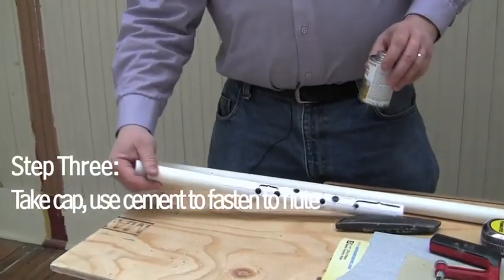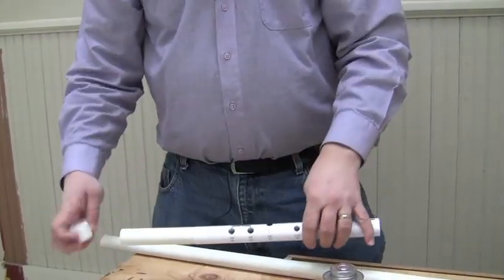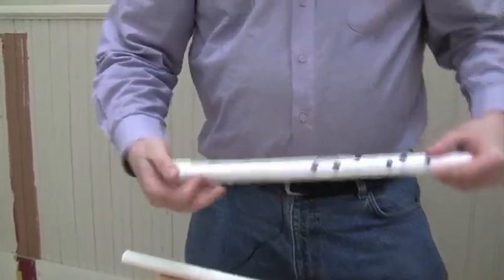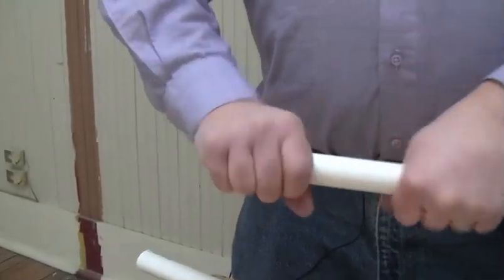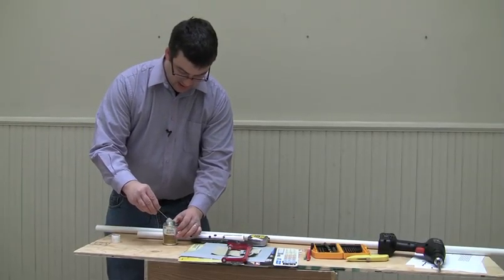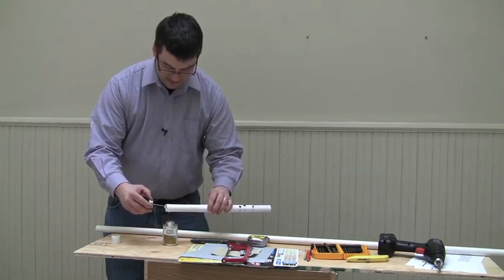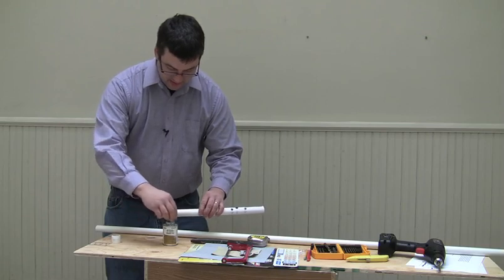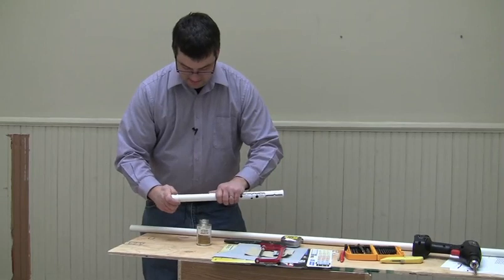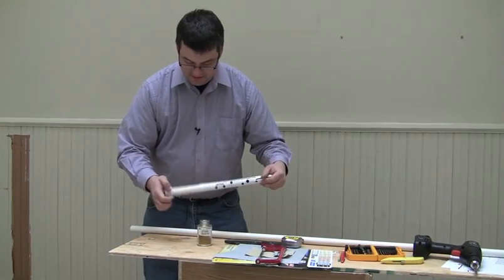We have our cap and our flute. This is the end that the music is going to be coming out of, and this is where we need to use a cap for the PVC. It fits tightly, but we're going to glue it on with the PVC cement. You want to apply a very little bit around the edge, and it maybe takes 20 minutes to dry. Make sure it's dry, and if you have something handy you can wipe the excess.